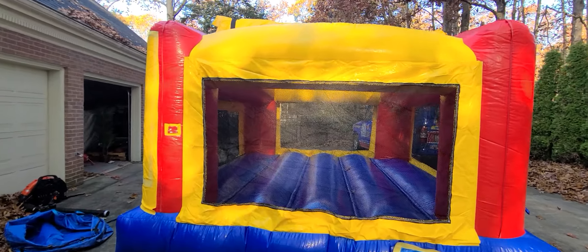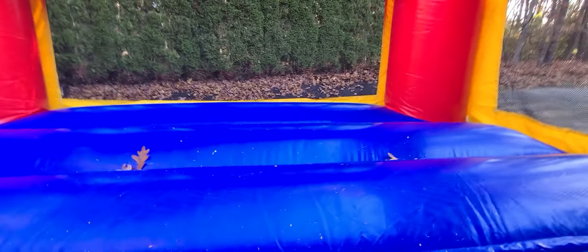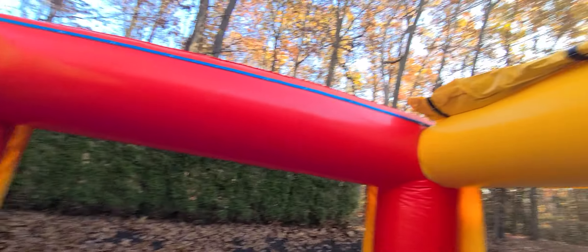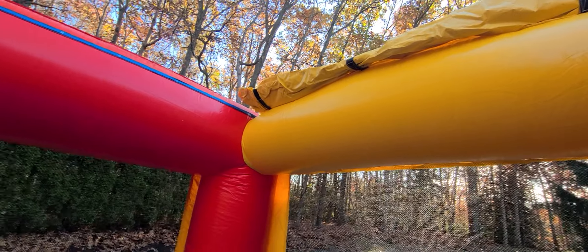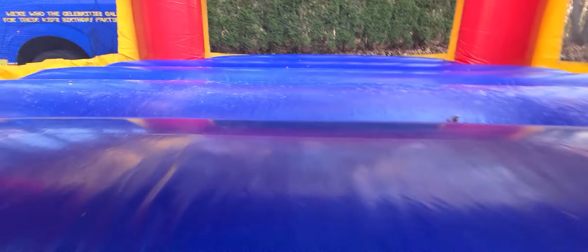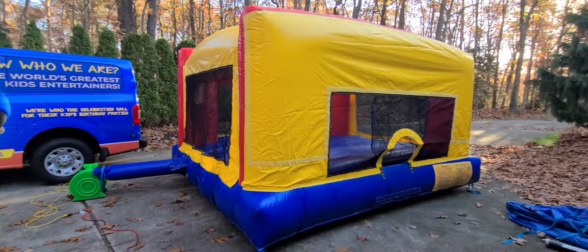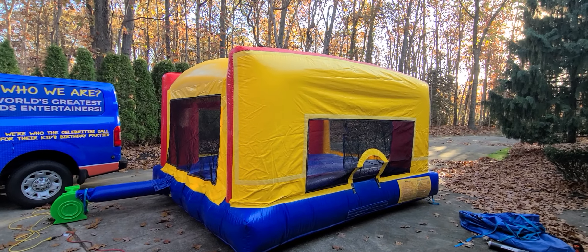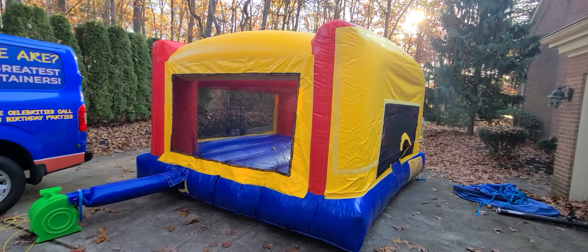It also has a roof that you can connect, but I don't connect it too much. It has something you can flap down to cover the whole top, but I usually leave that open. There's a little dust in here, but this is a good bouncer right here for indoor. It's only about eight to nine feet high. I really like this bouncer because we can use it indoor or outdoor — whatever you would like.